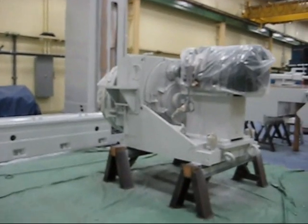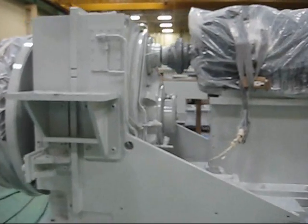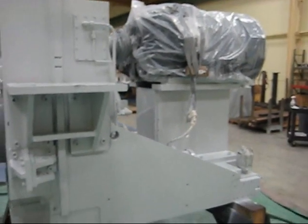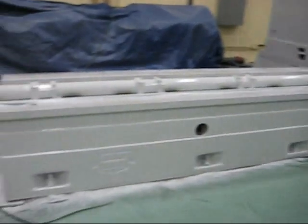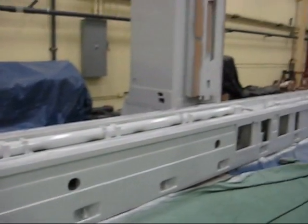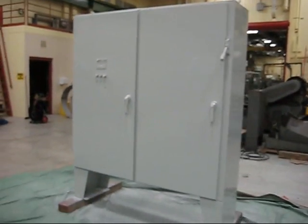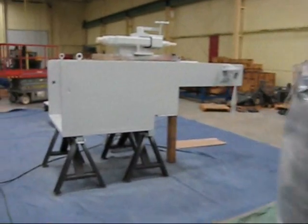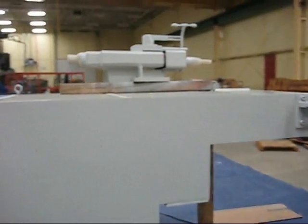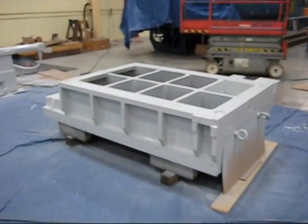Here we go — after three days of prep time and four hours of priming and painting, everything's done. Spindle, machine bed, and the column. Electrical cabinet, top cap, dresser, and the head slide.